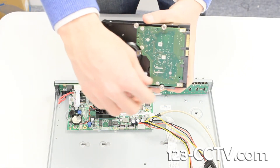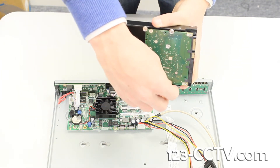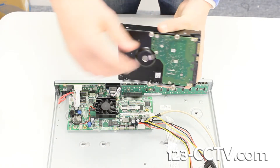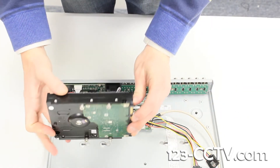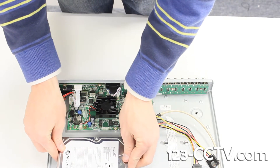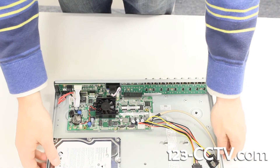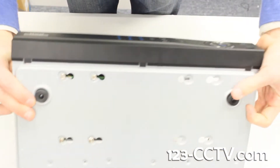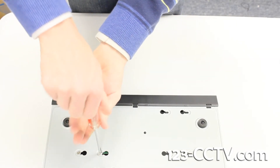Install the four screws on the holes on the underside of your hard drive. Line the screws up with the holes on the bottom of the DVR. Turn the DVR over and tighten the screws down, locking the hard drive in place.